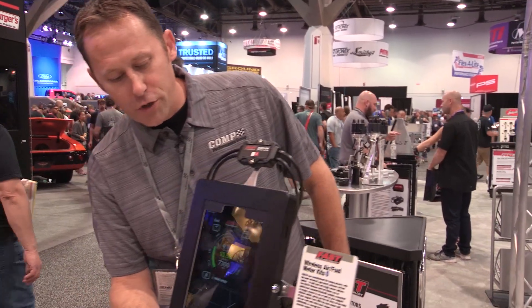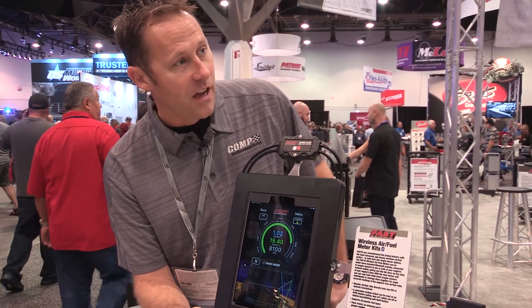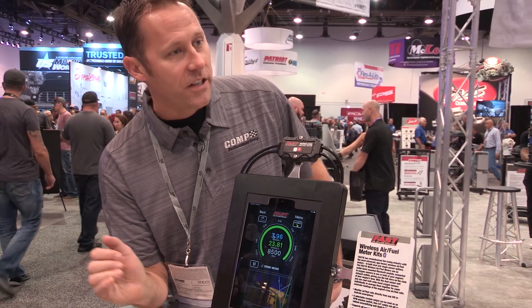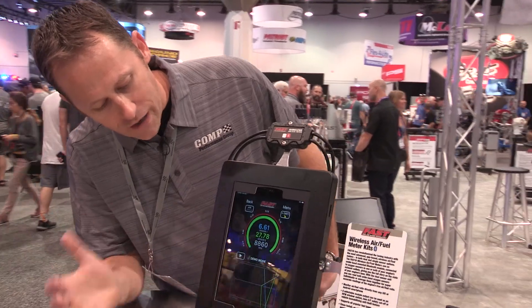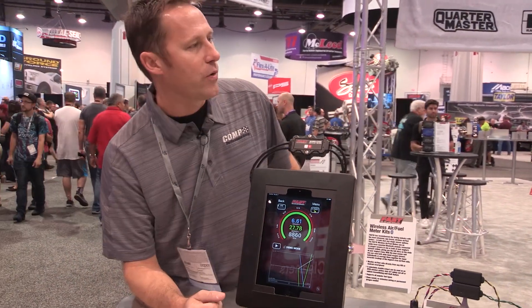One of the other really great features to point out on this is that our Bluetooth wideband O2 system has two minutes of internal data logging. So you can set this up, take your run, pause at the end, come back, and you can actually read through exactly what's happened while you're going down the track.